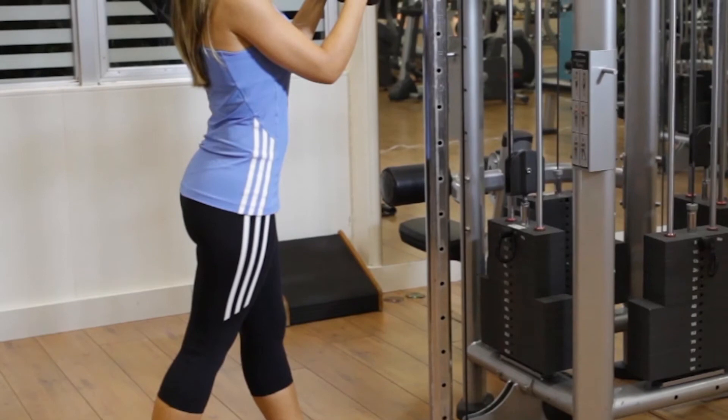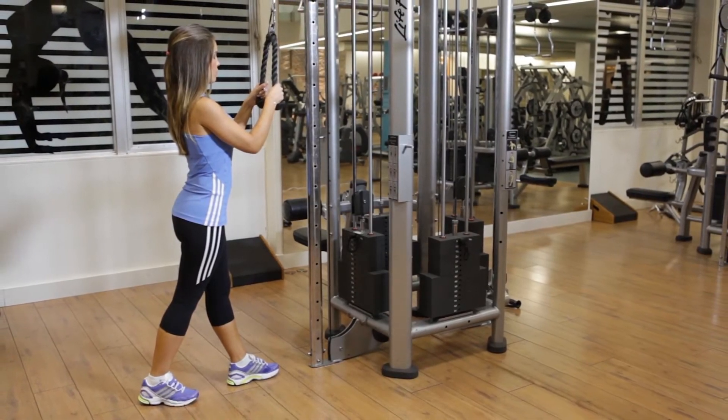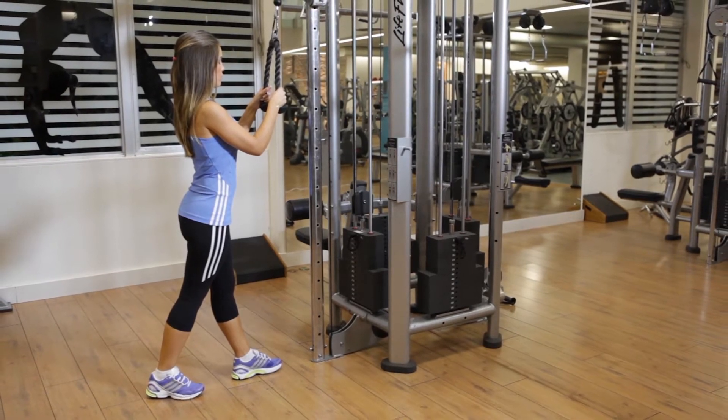Bend your torso forward slightly and keep your back straight. Your elbows should be close to your body and pointing down. This is the starting position.